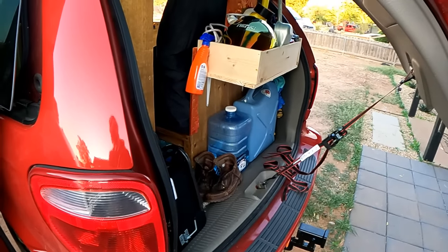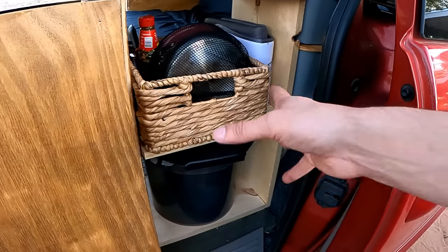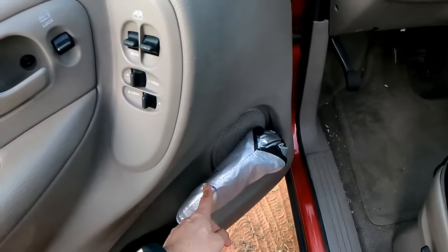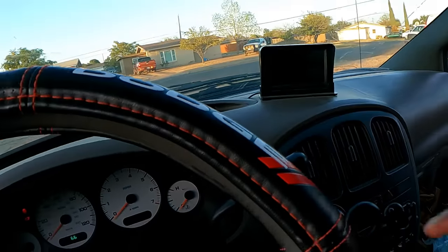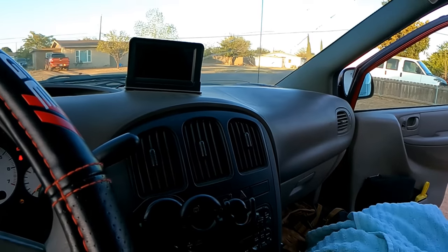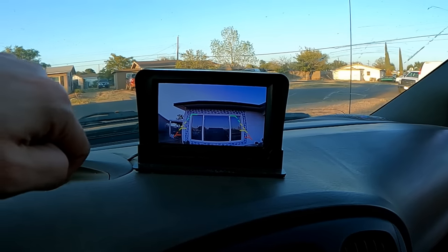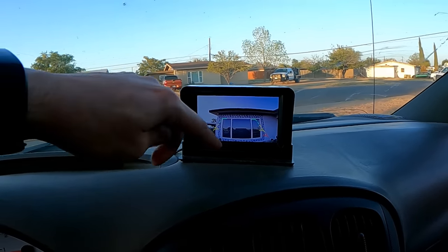The back doors open outward so I don't have to worry about blocking anything there. The sink is on that side — you already saw that. On the driver's side I have a windshield cover and other window covers that I remove when driving. I also have a rearview camera, which works great because I can't easily see out the back window when it's covered. You can turn it on and off via a switch, or set it to activate automatically when in reverse.